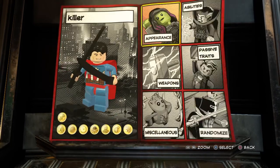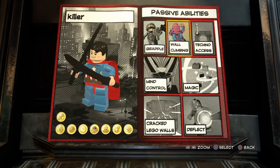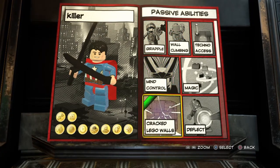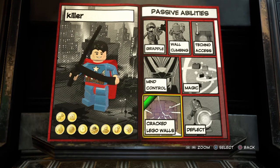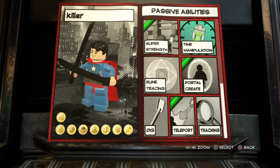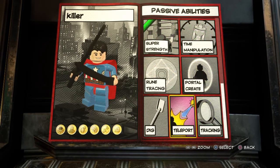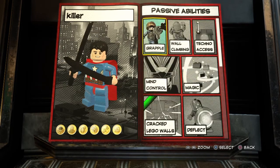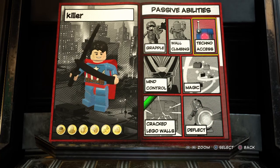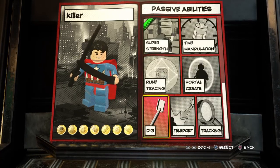After that you're going to go out of appearance. Abilities. He can do crack Lego walls, so do that. Not time manipulation. He can do super strength. Don't do portal crate, don't do teleport. I would say about how strong he is, he would be able to wall climb — so yeah, I'd give him that too. It's about how strong he is — he's super strong.